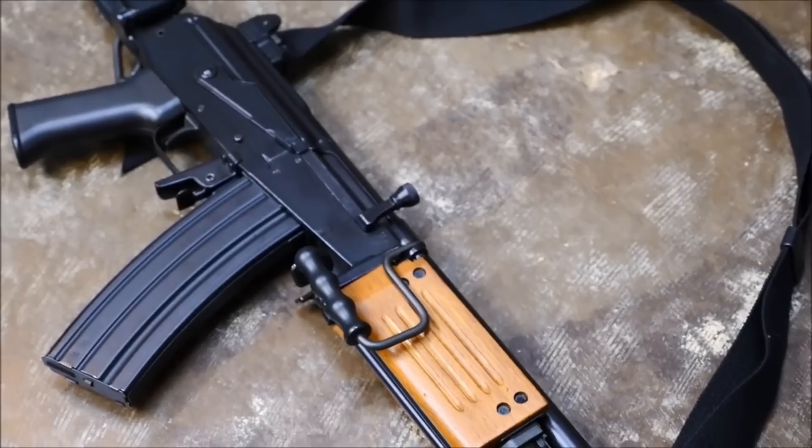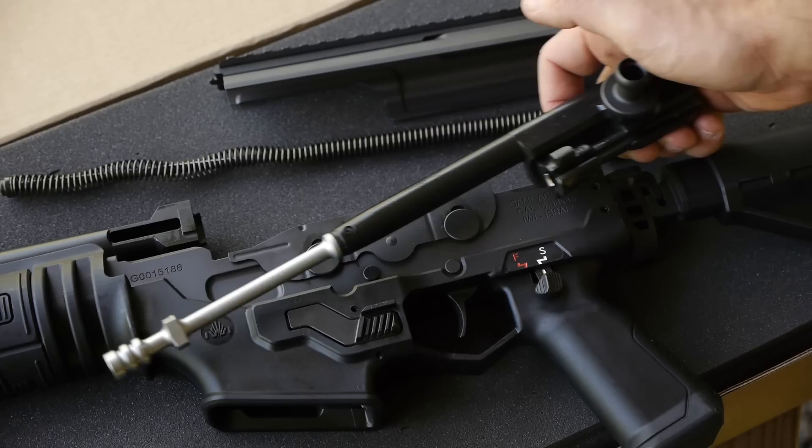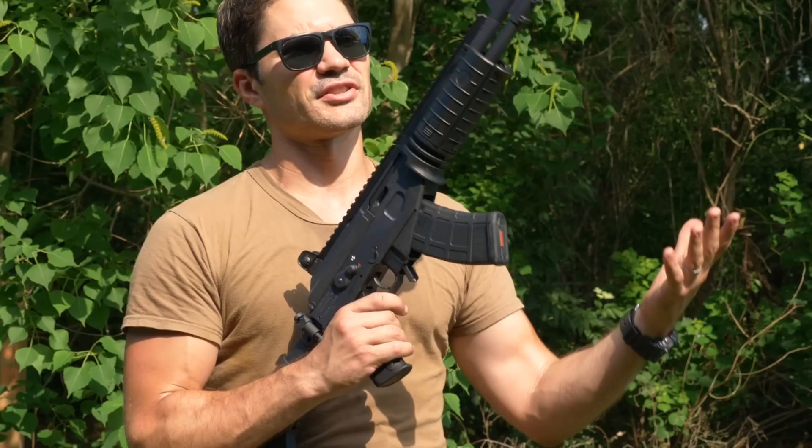The Galil Ace I have here uses a cold hammer-forged barrel, just like most AKs. It uses a long-stroke gas piston system with a rotating bolt, just like most AKs. It's got the same paddle release and takes AK-47 magazines, shooting 7.62x39 — just like most AKs.